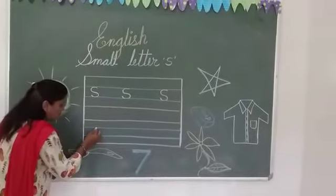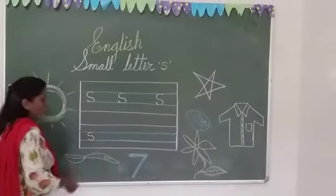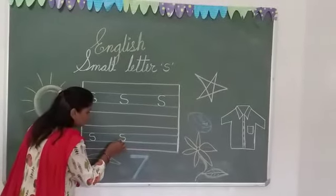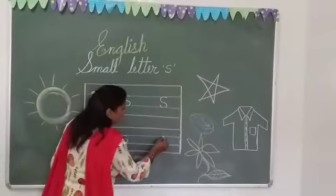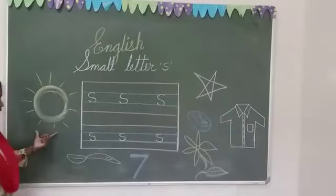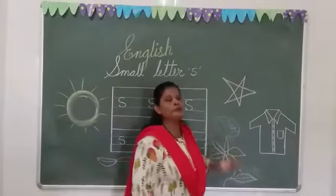S for ship, S for shadow, S for sweater, S for number 7, S for sunflower, S for shirt, S for sun, S for spoon, S for sunflower, S for stone.